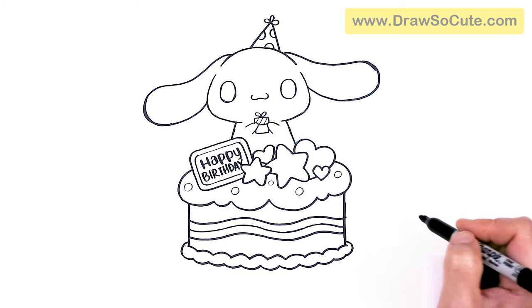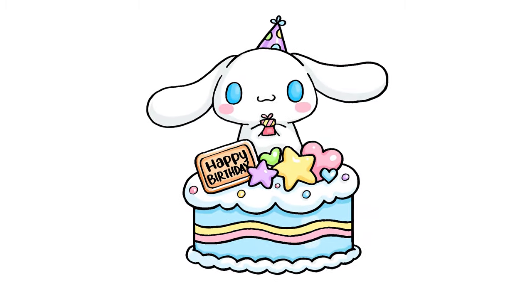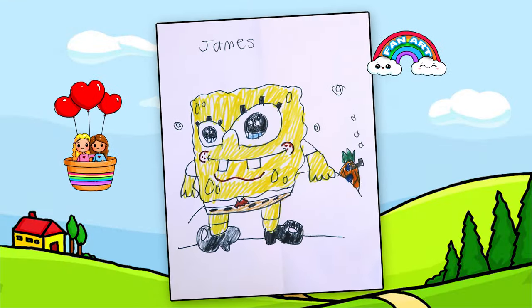And that is pretty much it for my drawing of a cinnamon roll birthday cake from Sanrio. I really hope you love how this drawing turned out and that it helped you draw it fun and easy today. If I did, please make sure to give me a like and subscribe so you won't miss any new draw-with-me videos. See you later!